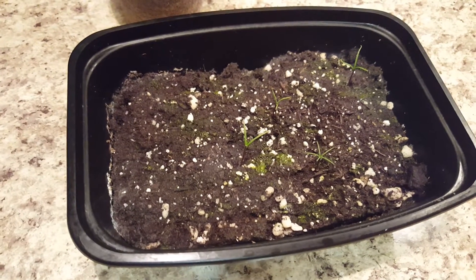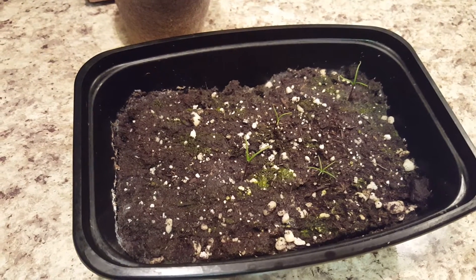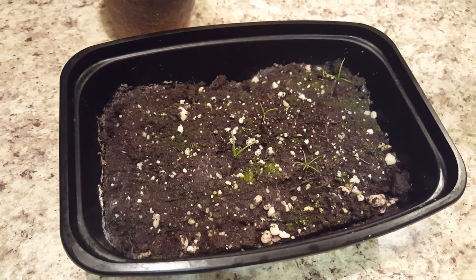Hey guys, so it's been a little over a week since the last time I put up a video of the sequoias when there was only two showing. I know it was a pretty bad video because they didn't even really look like plants then.